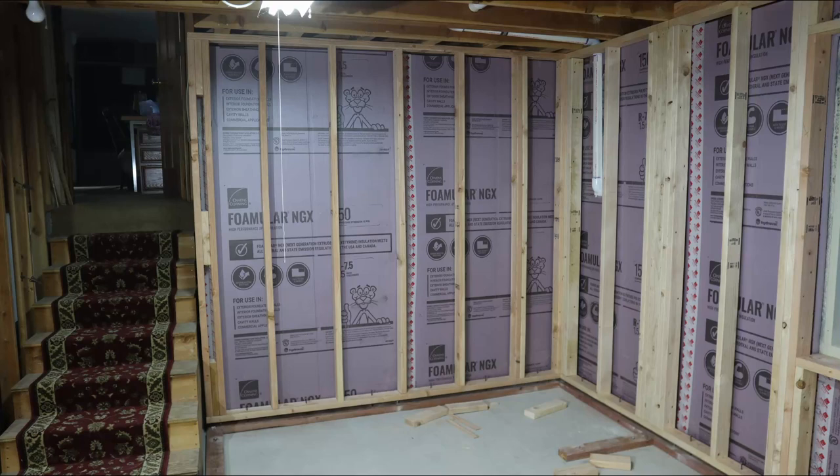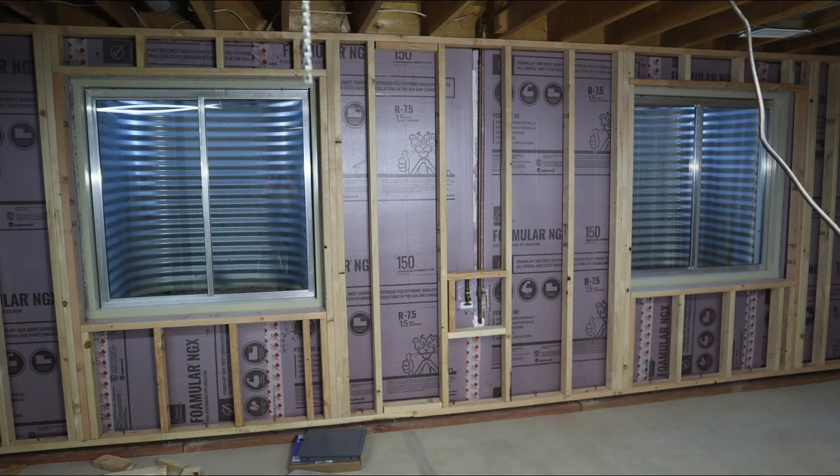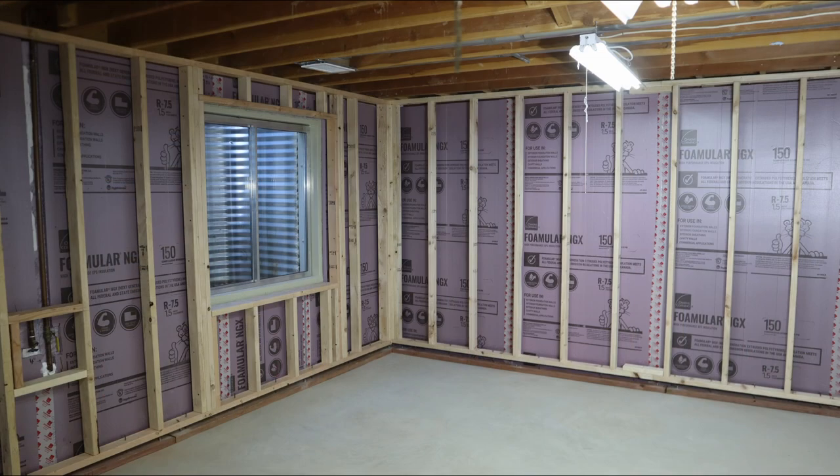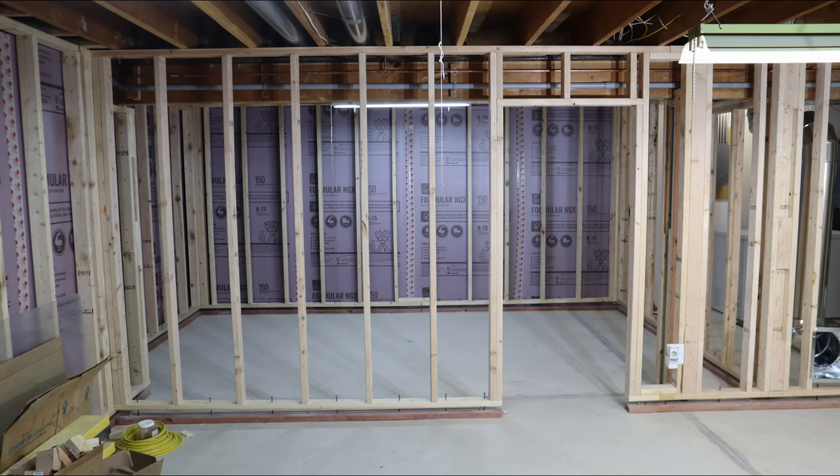Here in Colorado, we have expansive soils, which cause concrete floors to move up and down over time. If a standard stud wall is framed in a basement between a concrete floor and the floor of the house above, the stud wall can place enough force on the floor above to cause real damage.